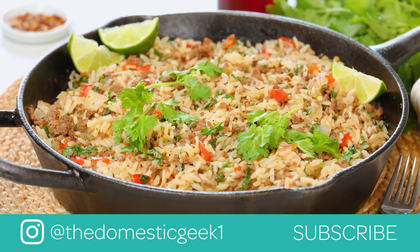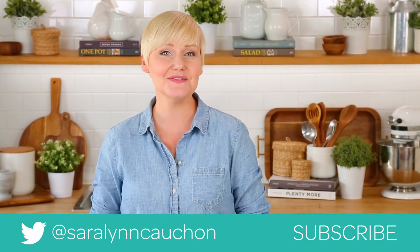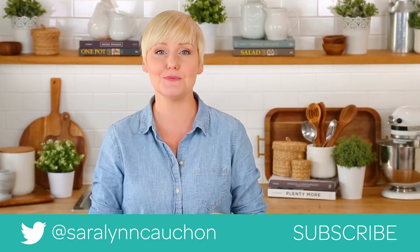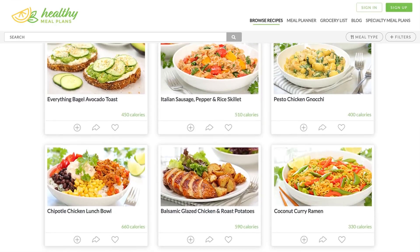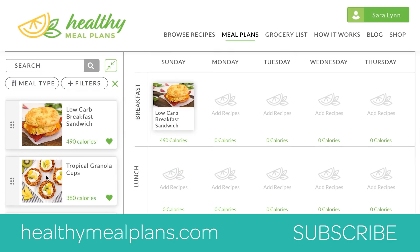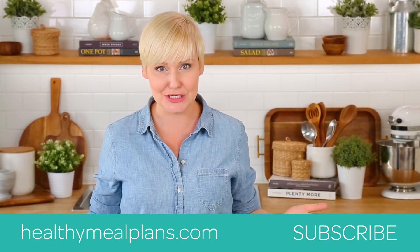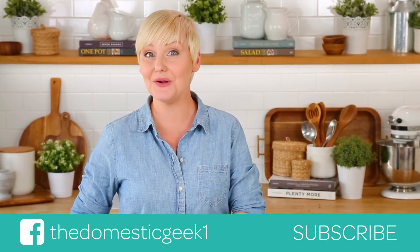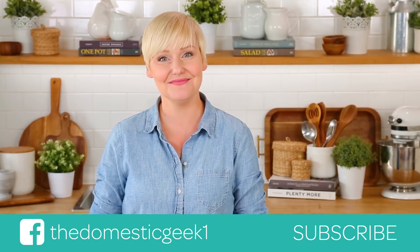I hope you'll give it a try for yourselves. And if you do, be sure to tweet me, Instagram me, or Facebook me a photo, because you know how much I love seeing your kitchen creations. Remember, the full written recipe is linked in the description box below, and you can find it on our amazing meal planning site, healthymealplans.com. It allows you to browse more than a thousand recipes, drag and drop them into your weekly meal plan, and then automatically generates your grocery list for the week. Thank you so much for watching, and if you haven't already, be sure to subscribe because there is lots more deliciousness where this came from.